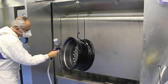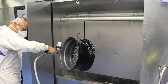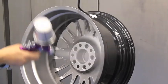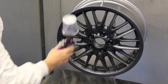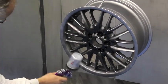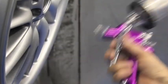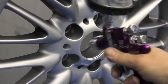Once the wheels have cooled, we then apply the coloured base coat. If you are only having one or two wheels repaired, we carefully match to the original colour, as you can see on this silver BMW wheel. If you are having a full set of wheels refurbished, we can paint these in any colour of your choice. Alternatively, you may wish to choose one of the many specialist colours or finishes that we have available.